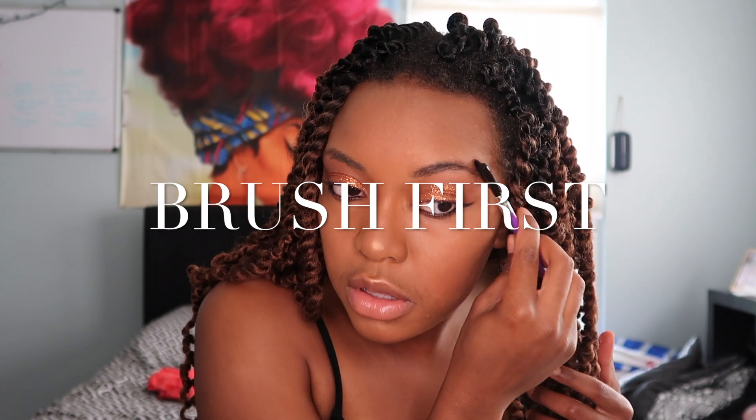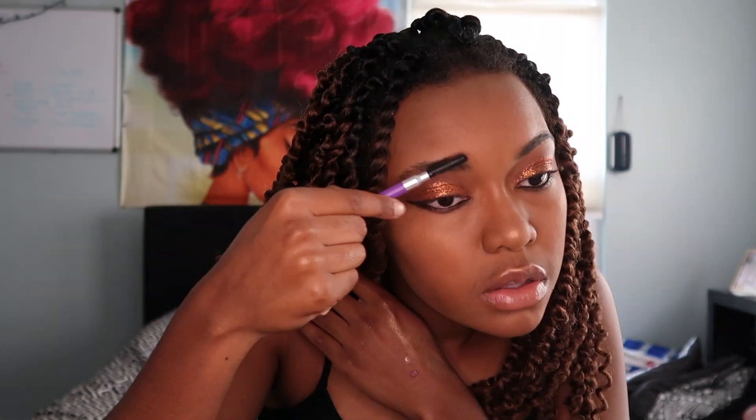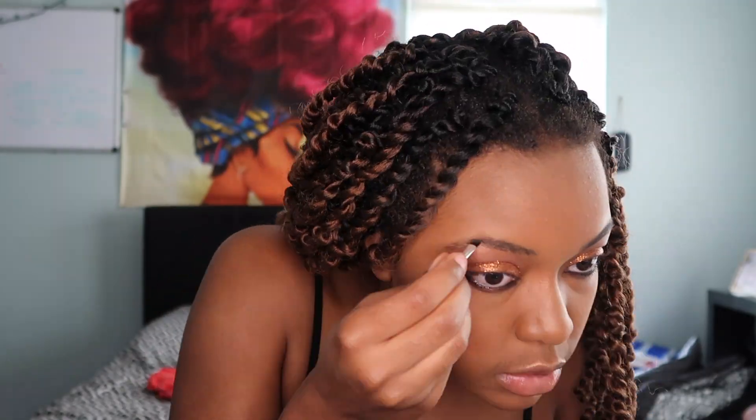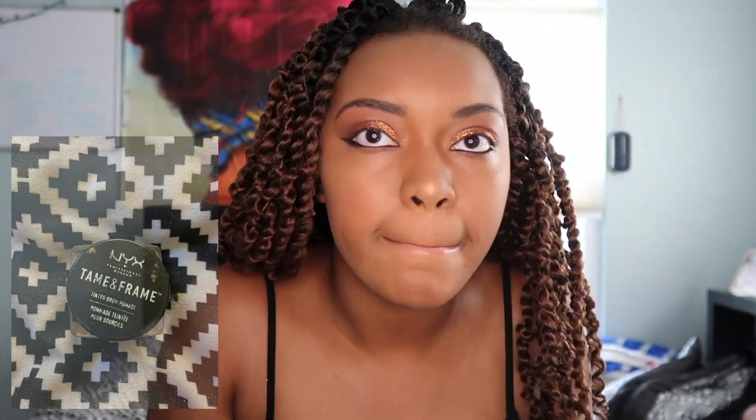Alright, my eyebrows. I'll be using the NYX Taming Frame. I'm gonna go and use our contour.